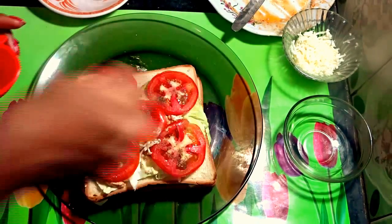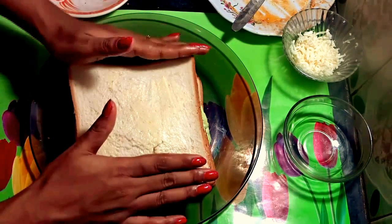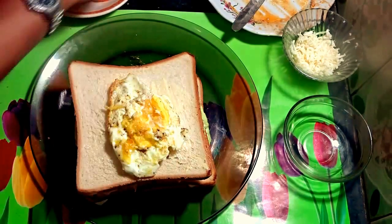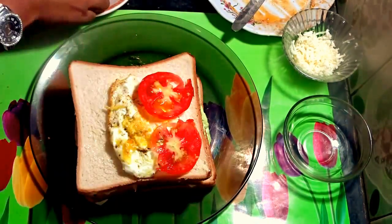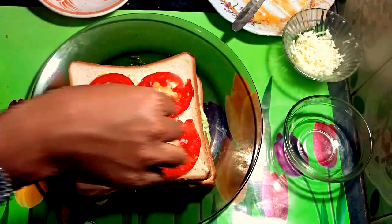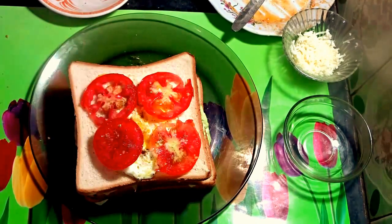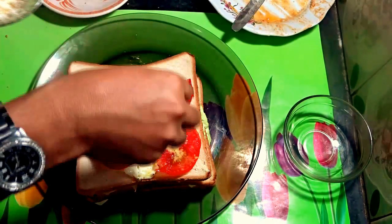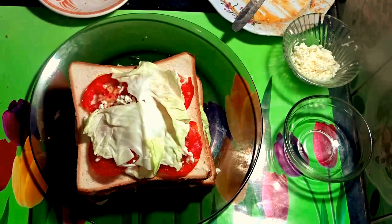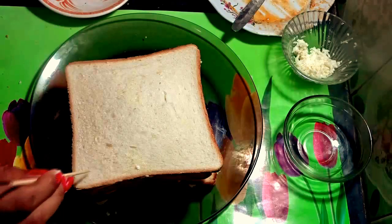Add a little bit of salt. Again I will add a bread slice which is buttered on both sides. Then add the egg and sliced tomatoes. Add some salt and a little bit of pepper powder, then grated cheese. Add cabbage leaves, then add the final piece of bread and pin both ends with toothpicks.